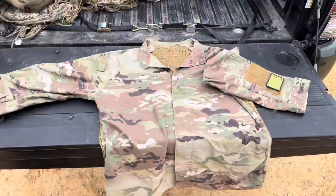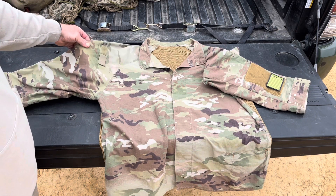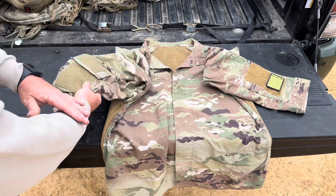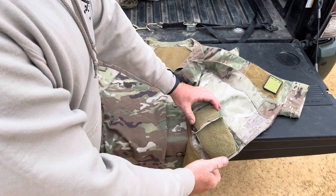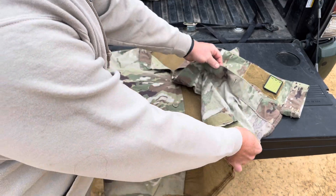Since this top is supposed to be worn underneath the ghillie top, the sleeve pockets on the upper arm would be kind of useless with the suit actually on. So I had this one removed and put right here on the right forearm, and I had the other one removed and put on the inside of the jacket down here — extra supplies, Canteen, dip, E&E kit, blood chit — whatever you want. A little extra hidden pocket for you right there.